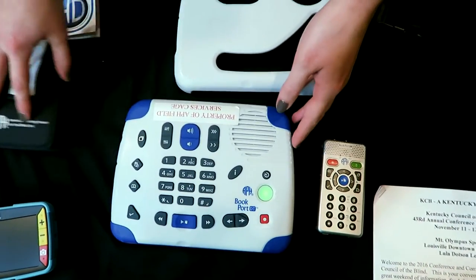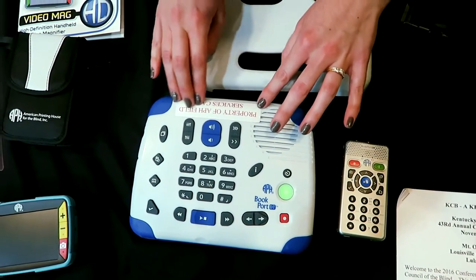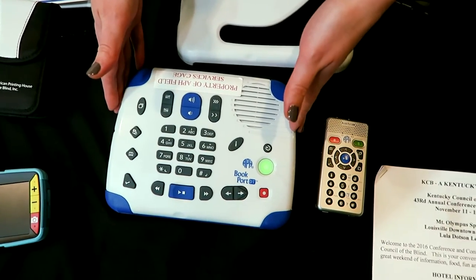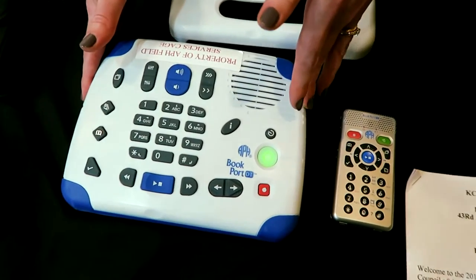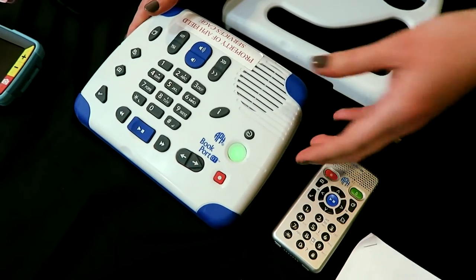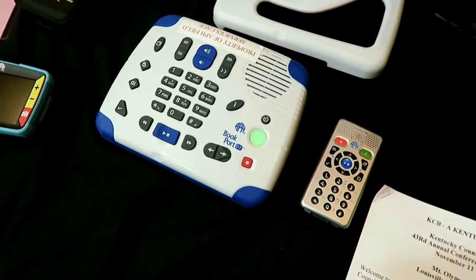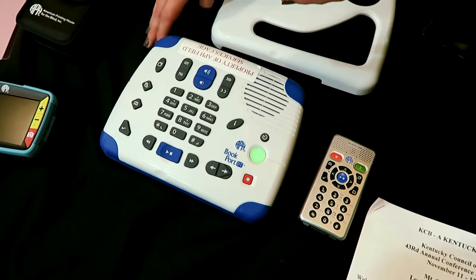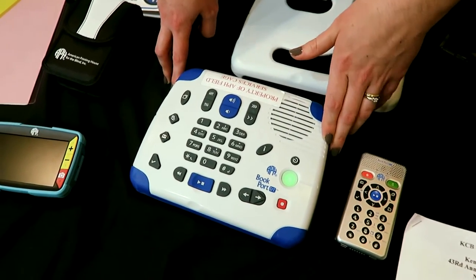So this is the Bookport Desktop, or Bookport DT. It's similar to the player you might get on loan from the National Library Service, but ours is a little bit different. It'll play other files rather than just that special file. You can listen to your talking books on this player, but you can also do recordings — you can record notes or anything you want. It has internal memory so you can listen to DAISY titles. You can hook it up to your computer, use your own files with a flash drive and listen to those as well. So it has a lot of cool features.